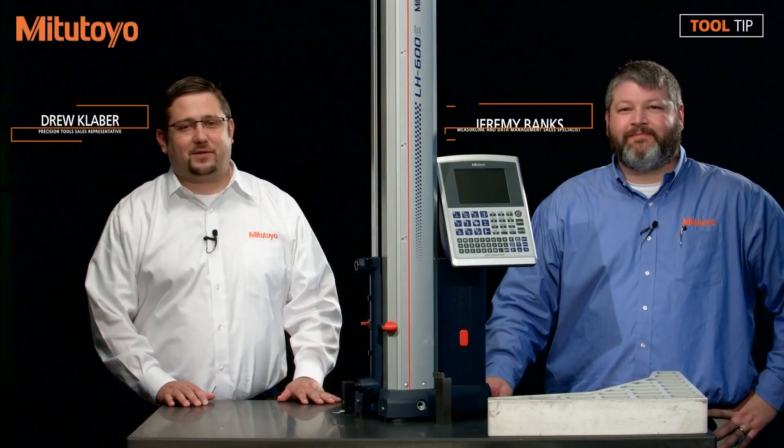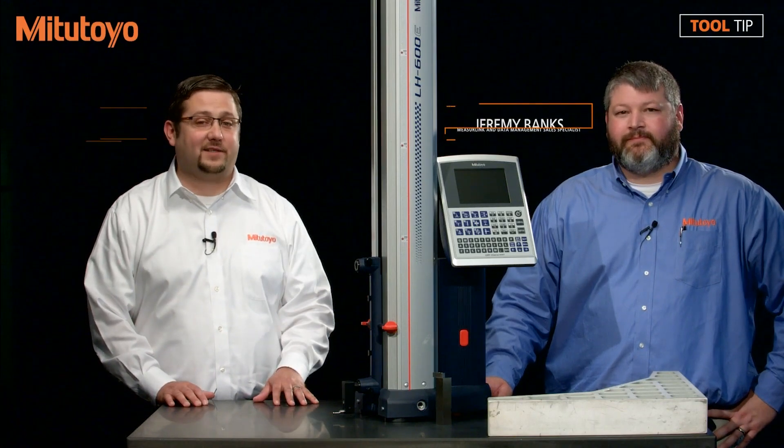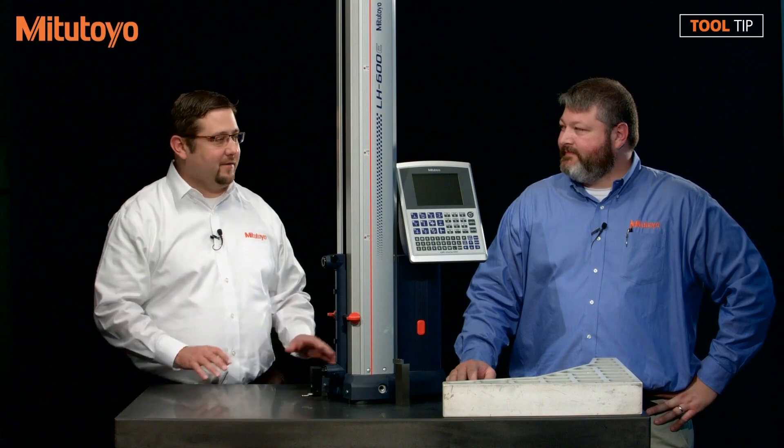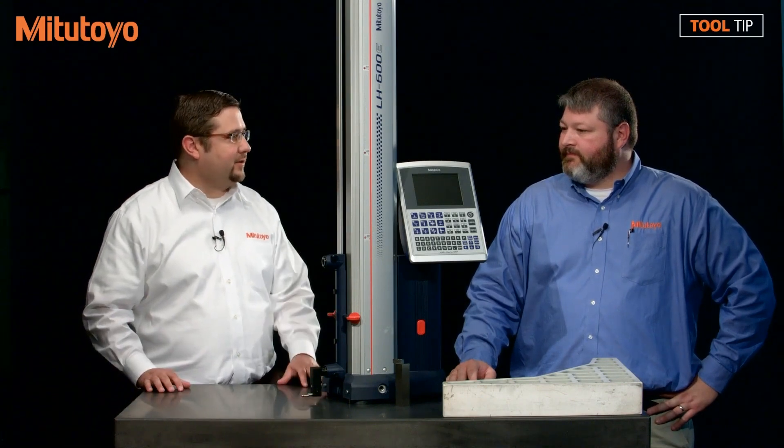I'm Drew Kleber with Minotauri America Corporation. I'm here with Jeremy Banks, and today's tooltip we're going to discuss how to get started with your brand new linear height gauge. We have a brand new linear height here fresh out of the box. Can you walk me through some steps that you would recommend for getting up and going with the new unit?